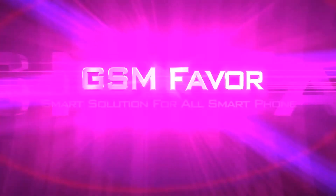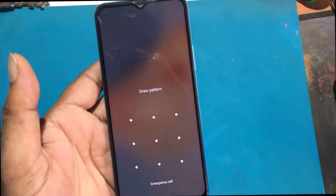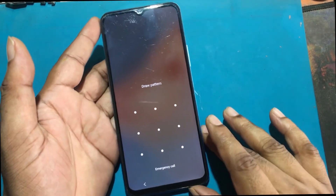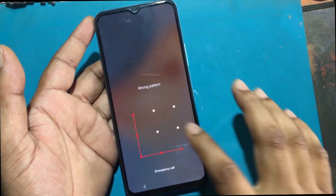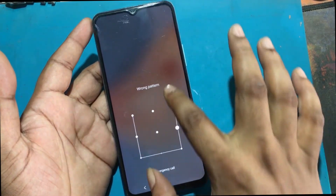Welcome to GSM Favor YouTube channel. This is my Vivo Y53s Android smartphone. Unfortunately, I forgot my phone lock screen password, which is why I can't use this phone.